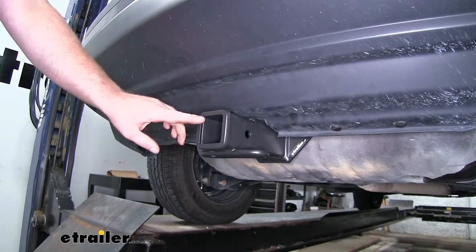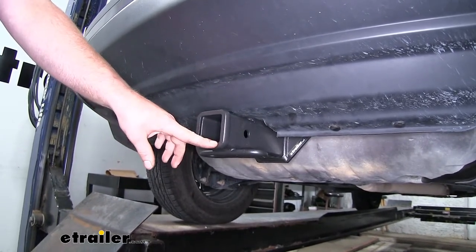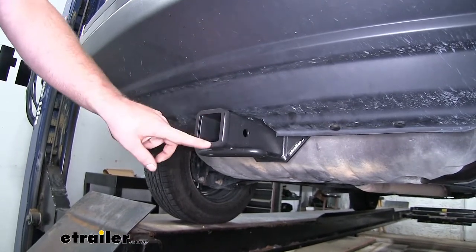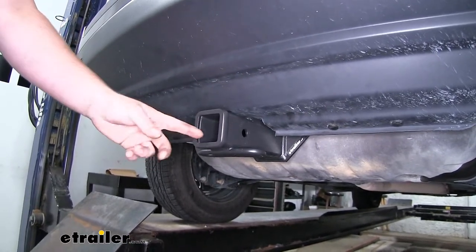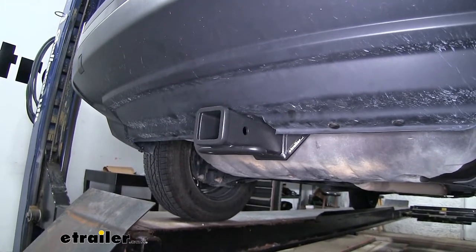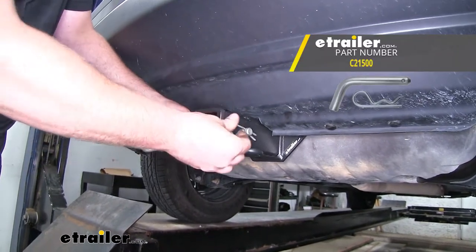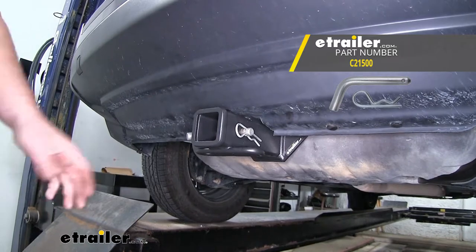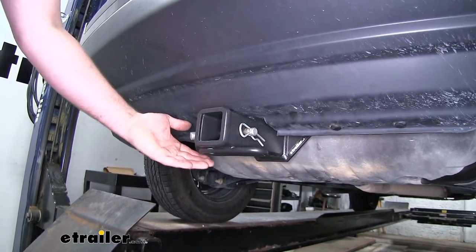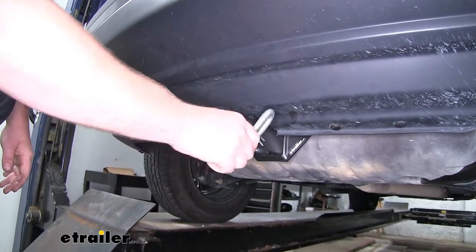Since this is a Class 3 hitch, it's going to have that 2-inch by 2-inch opening and it's going to work with just about any hitch-mounted accessory out there. It's also going to have a reinforced collar for extra strength. It's going to have the standard 5/8-inch size pinhole. Now keep in mind it does not come included with a pin and clip, but if you need one you can find it here at E-Trailer. It does have loop style safety chain openings which are quite large and open enough to use just about any size hook that you might have.